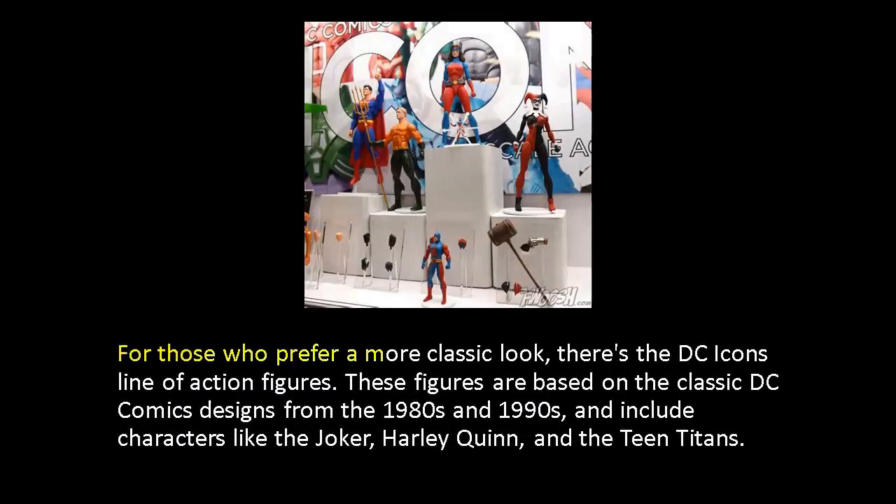For those who prefer a more classic look, there's the DC Icons line of action figures. These figures are based on classic DC Comics designs from the 1980s and 1990s, and include characters like the Joker, Harley Quinn, and the Teen Titans.